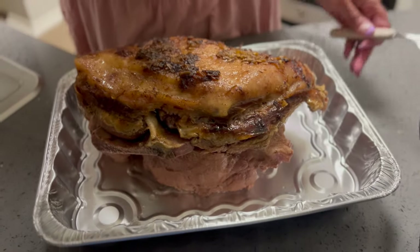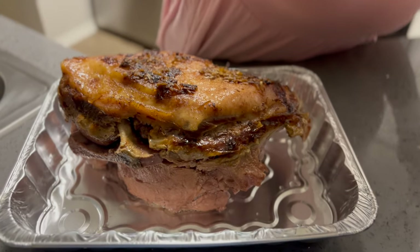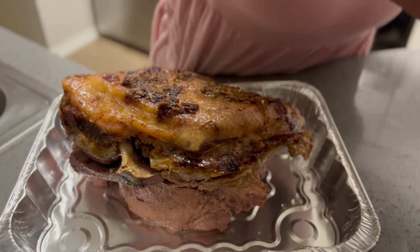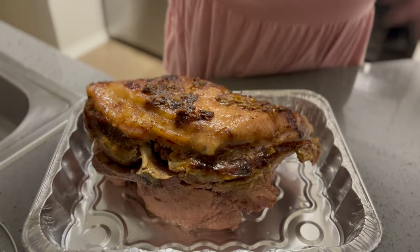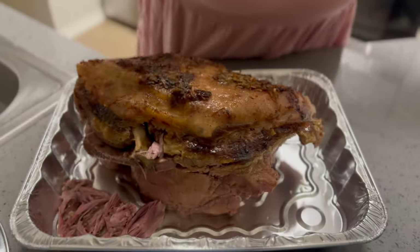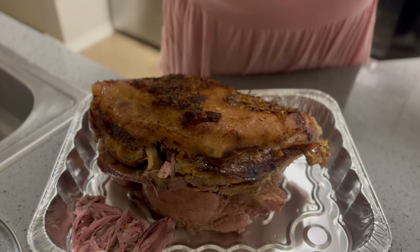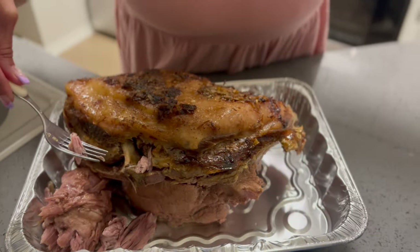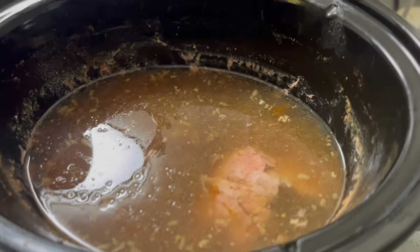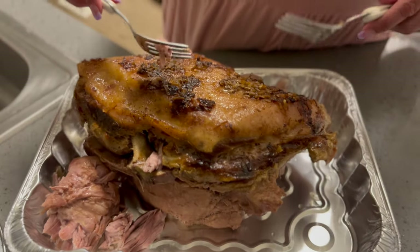That's what your pork shoulder should look like when it's done all the way through. You just take your forks and pull it apart — see how it's falling apart? You can eat it like this, or take the juices from the crock pot and make gravy. Tonight I'm going to pull it apart, add some barbecue sauce, and we're going to have pulled pork sandwiches.